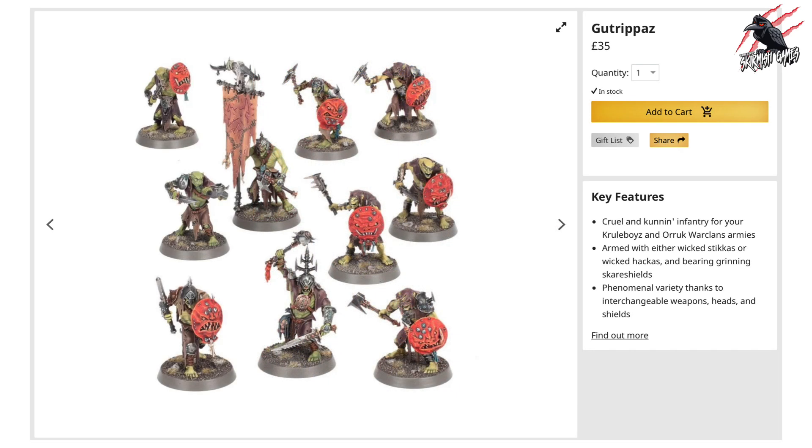The first unit included here are the Gut Rippers. These are the ones you can buy separately, so you can do them all with different weapons and you've got lots more options with how you assemble them. The ones from the Dominion box set were push-fit and you could only do them one way with one weapon type, but now you've got a lot more options with this Gut Rippers set. If you were to buy these separately, you'd get 10 models and they're going to come in at £35.